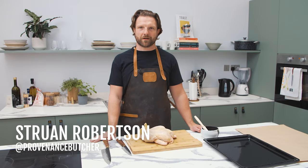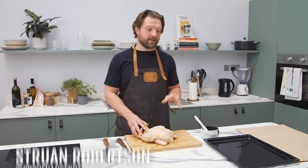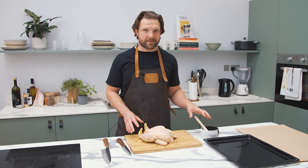Hi, I'm Stuart from Providence Butcher. I'm going to show you how to spatchcock a chicken, marinate it with some pomegranate molasses and garlic and get it ready for the barbecue.